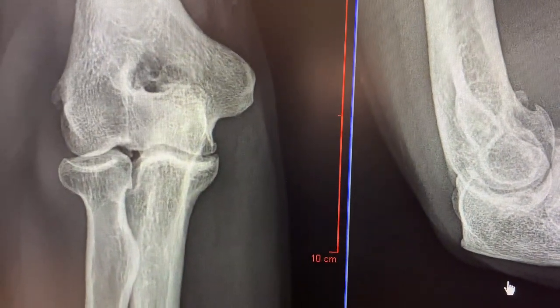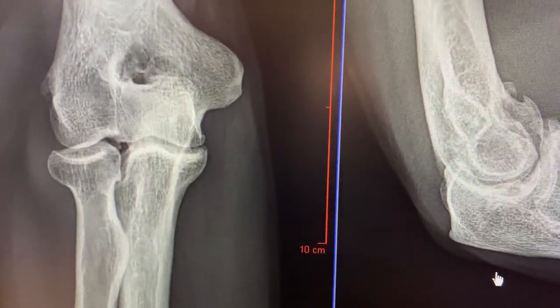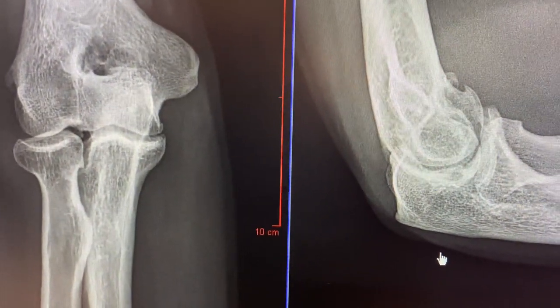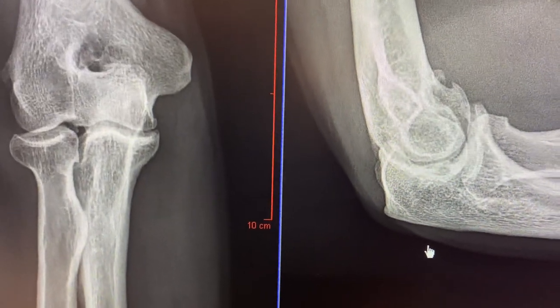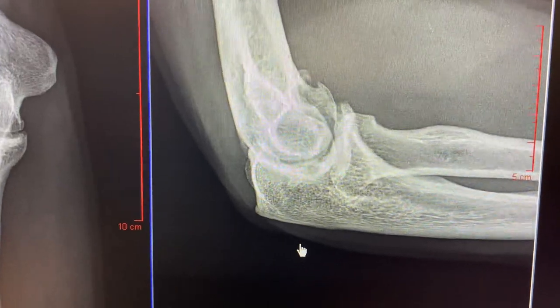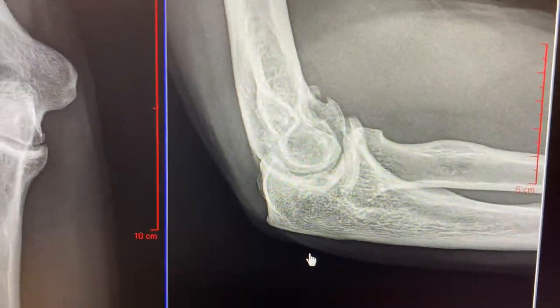It always presents with catching, locking, workout-related stiffness and pain, but what brings the patient in ultimately is loss of extension. They cannot extend the arm fully, and they will have frequent episodes of flare-ups or pain, usually due to loose bodies.